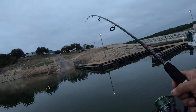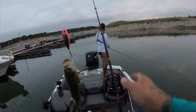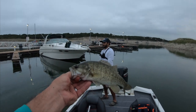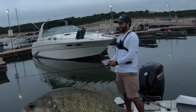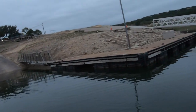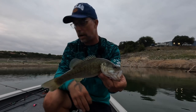There's a fish on the Monster Bass popper right there in front of that boat dock. Fishing Adventures TV back out on Lake Travis with Justin from Someplace Outdoors Fishing. It's a beautiful late summer, early fall day. We just caught our first fish — about a little 10-inch Guadalupe bass on the Monster Bass popper.